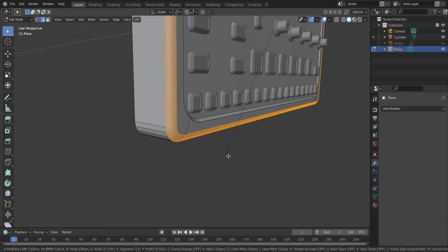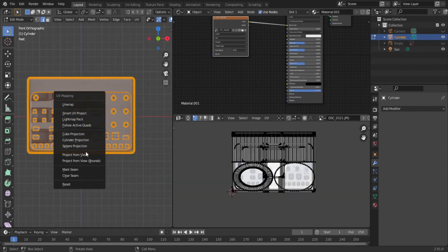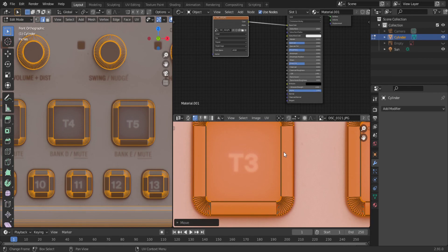I've used this image as a reference first for the modeling, to get everything in the right place, and now I'm just going to select all of the faces and project the image onto it. I'll line things up a little better, and it actually looks really good. This would have been impossible without a telephoto lens.